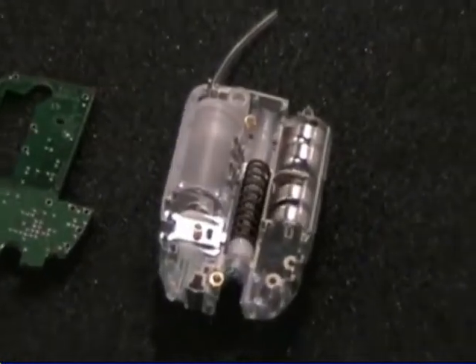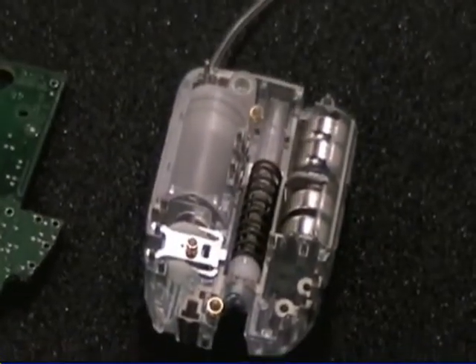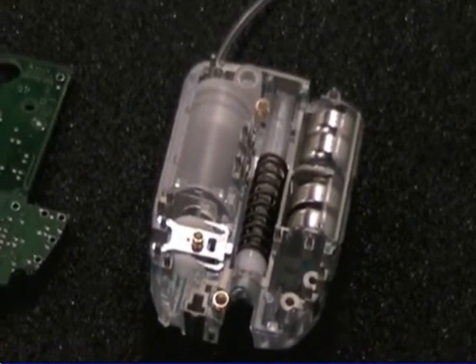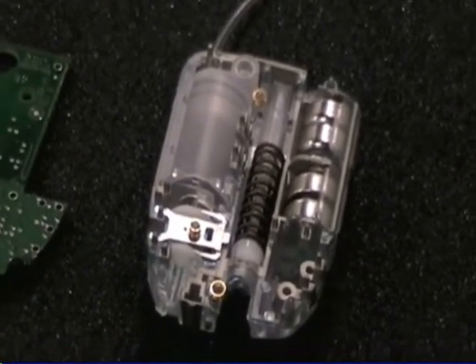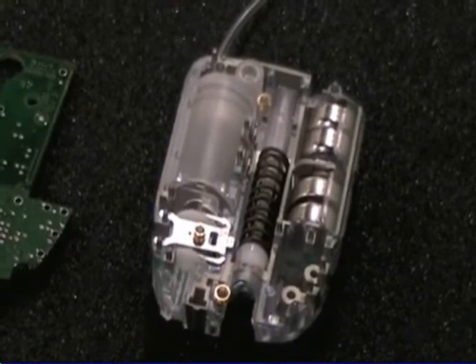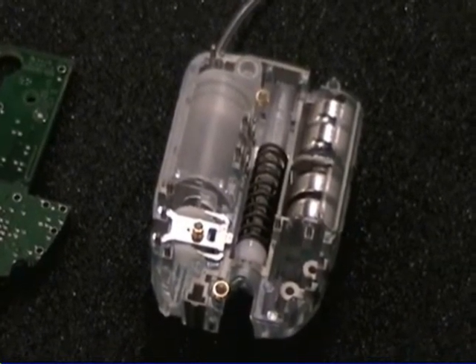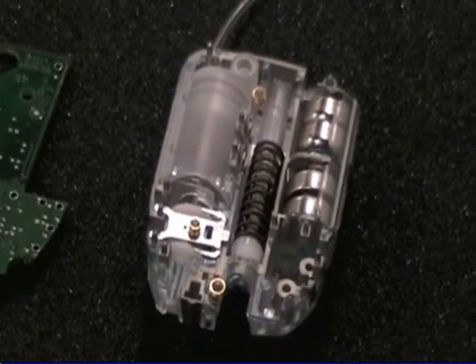It's three-dimensional in that it has three dimensions of the electronic circuitry, and you can see that what's populated into the chassis are the batteries, the motor, the insulin canister, and other electromechanical components that help the insulin pump deliver insulin to a patient.